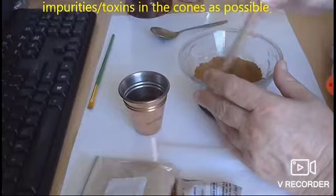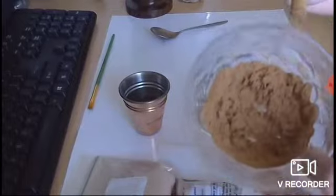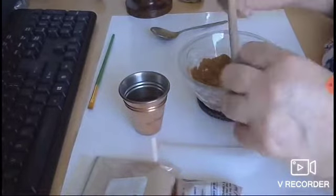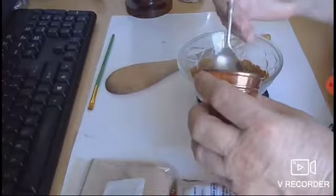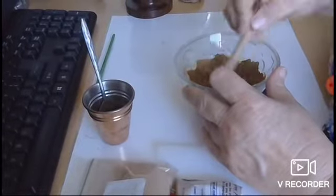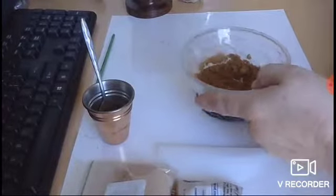I'll try it with just one teaspoon of water first. You can see it's already starting to clump up. With this amount of ingredients we may need a little bit more water — just taking out any impurities, there's a little wood fiber there. Once it starts crumbling like this, you can get your hands in and see whether you can start forming a cone.